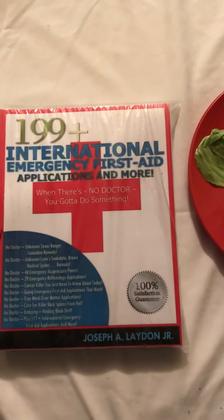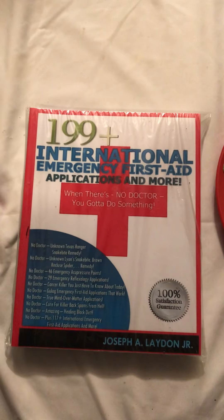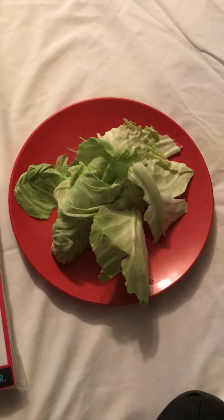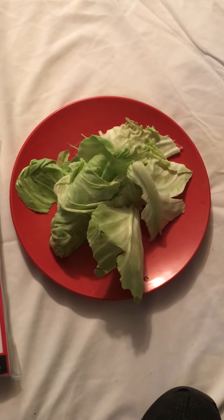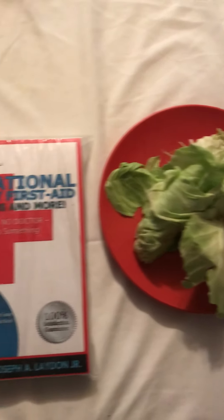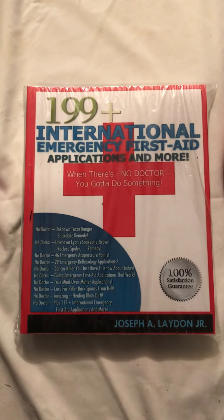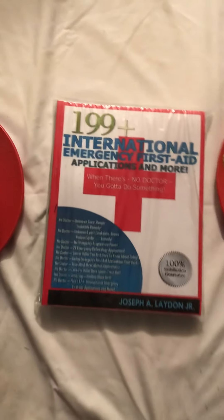I got the cabbage leaves — I broke off about five, six, seven outer leaves. I crunched them up. You've got to crunch them up to get the ingredients — whatever it is that heals the wound — you've got to crunch them up real good. Then I wrapped the cabbage leaves around my knee and secured it with what they call a sports wrap bandage, a bandage that hooks on itself.